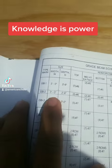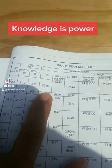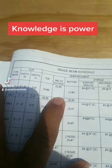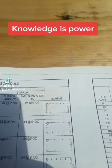The schedule's over here. GB1: 3 feet wide, 2 foot 6 deep. 7 number 6's on top, 2 number 6's on the side, 7 number 6's on the bottom. Number 4 ties at 9 inches on center.